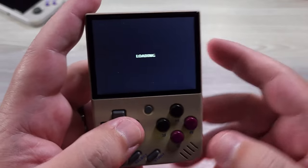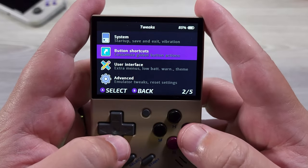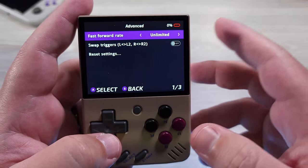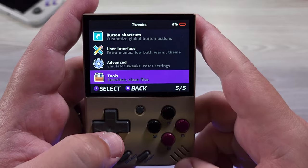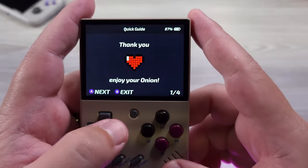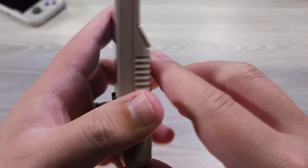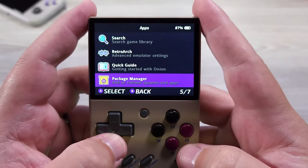Let's get back into the rest of the system settings for Onion OS. We're in Tweaks here. You have button shortcuts where you're going to be able to switch those. You're going to be able to make different changes and tweak this how you want. One thing I do like is that they also include a method for taking a look at the manual of the device. If we look at the quick start guide, this is really nice — you get a quick interface on how to do fast forward, rewind, save states, and toggle FPS, all within the device itself. A nice little quick manual already included in Onion OS.